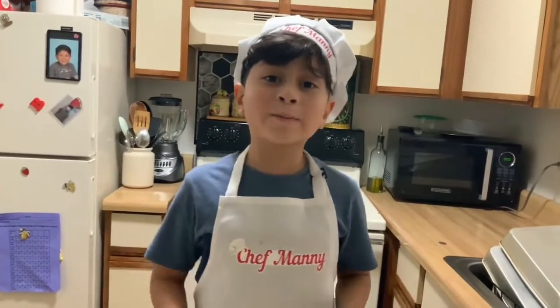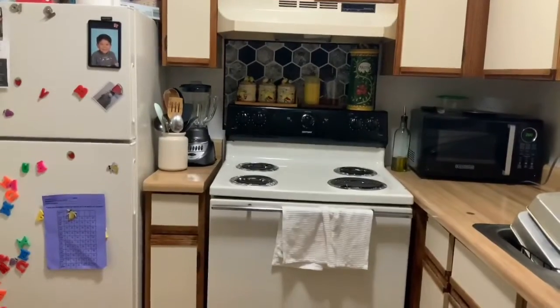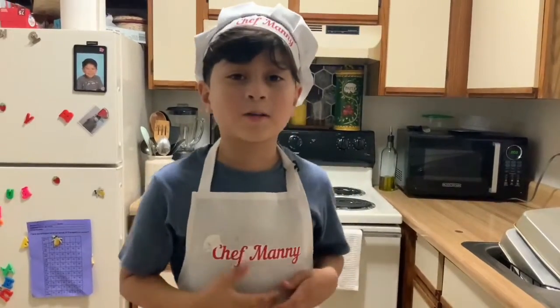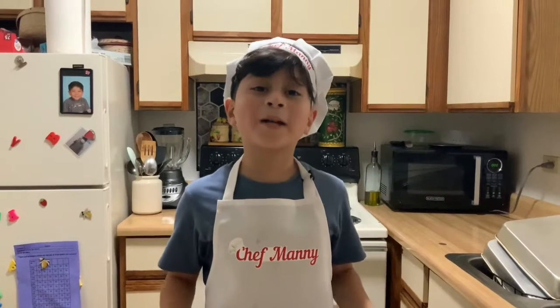Hello! If you wonder why I'm wearing this, you haven't seen this video — go check it out. Welcome to a new episode of Chef Manny. Today, we're going to make cupcakes.